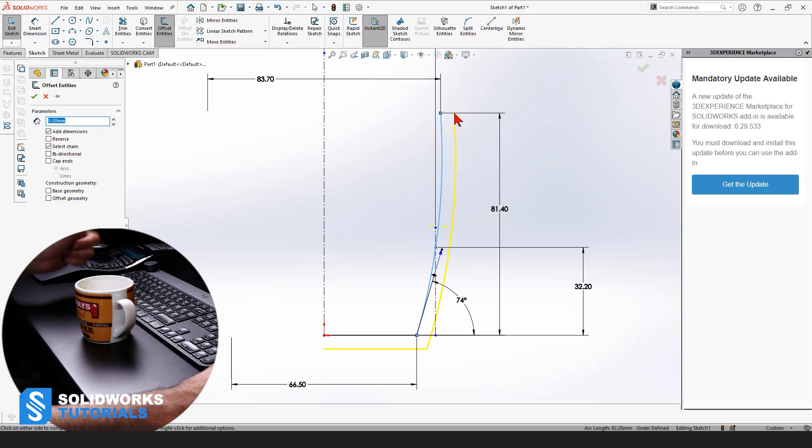Since we measured the outer geometry, the offset should not go on the outside — it should go on the inside. So we come here on the property manager of Offset Entities and we check Reverse. It flips the offset to the inside, and we can also check Cap Ends. It closes the sketch on both ends. Although we don't want to close it here — we only want to close it there. So either we check Cap Ends and delete one end, or we don't check it and create that end manually.